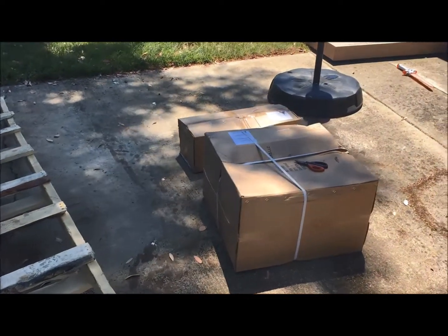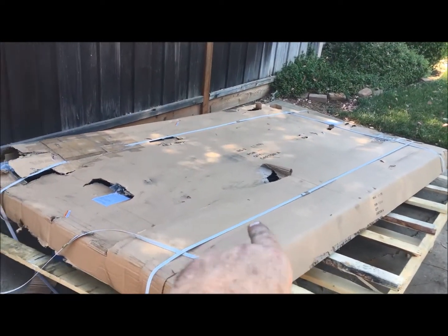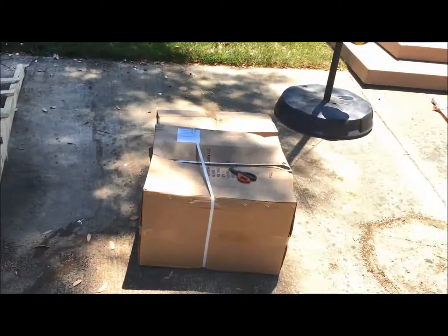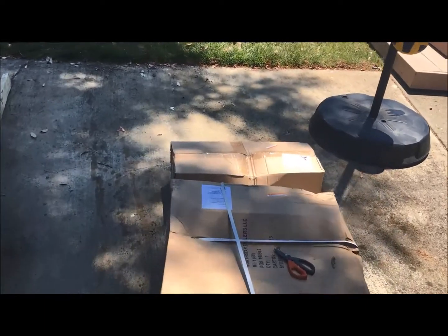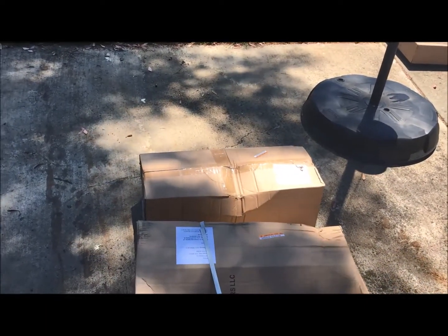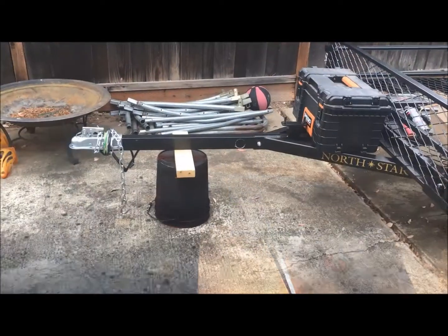It came with three boxes. The large box has the main deck and ramps and a few other parts. This box probably has the tires in it, and then some other small odds and ends in that box. Let's go ahead and start opening some packages.